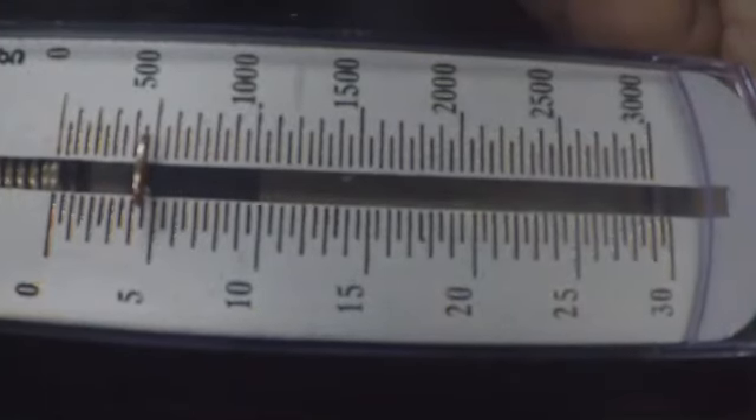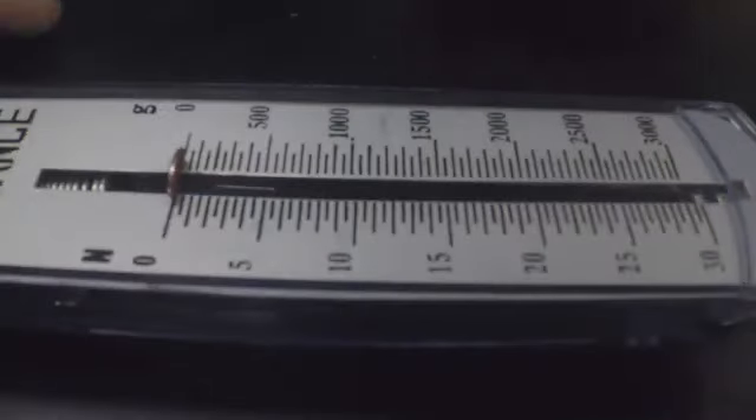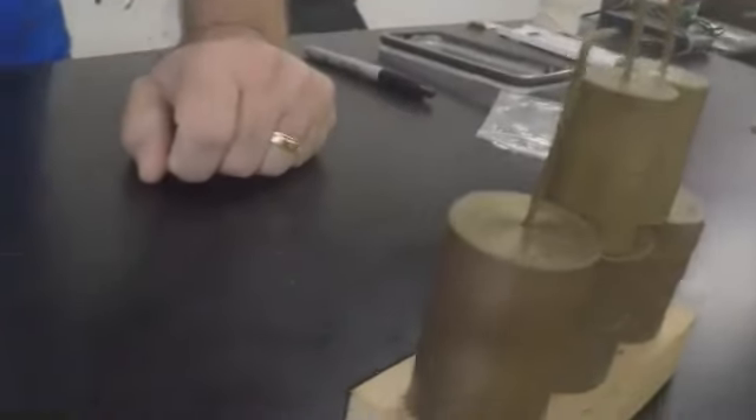I'd say 5.5 — rather 4.5. Yeah, I think it's 4.5, not 5.5. It didn't move. I put the last 200-gram weight up there so now the cart is definitely full.